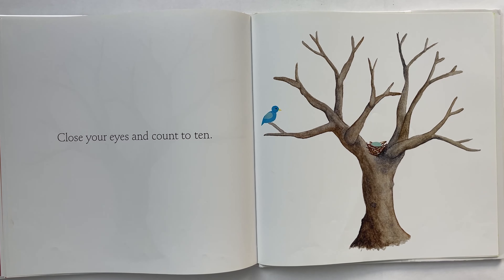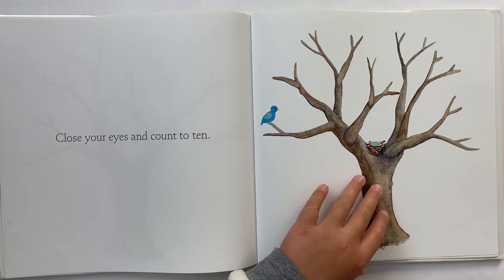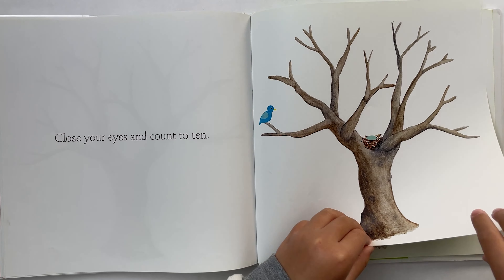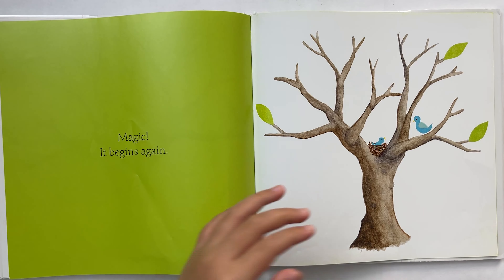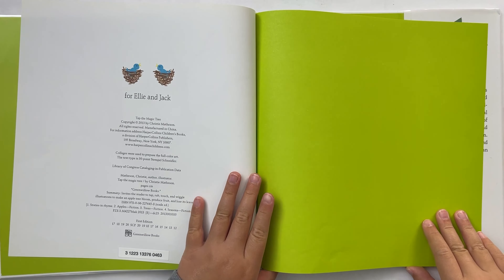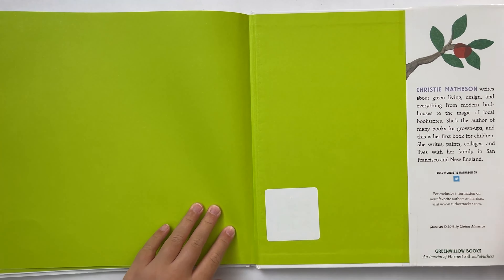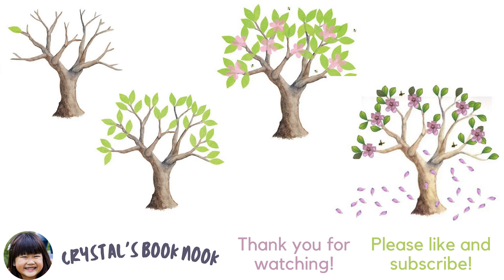Close your eyes and count to ten. Close your eyes. One, two, three, four, five, six, seven, eight, nine, ten. Turn the page. Magic! It begins again. Magic! It begins again.